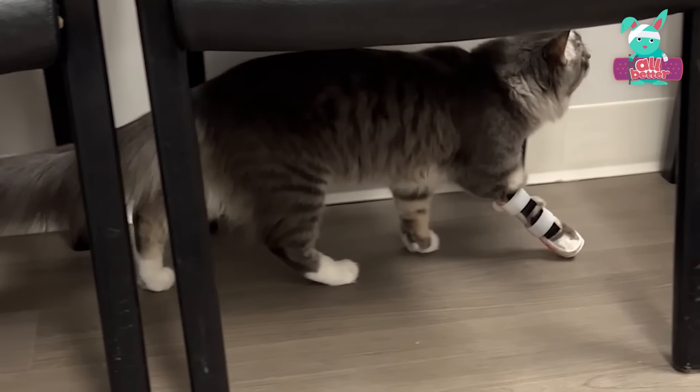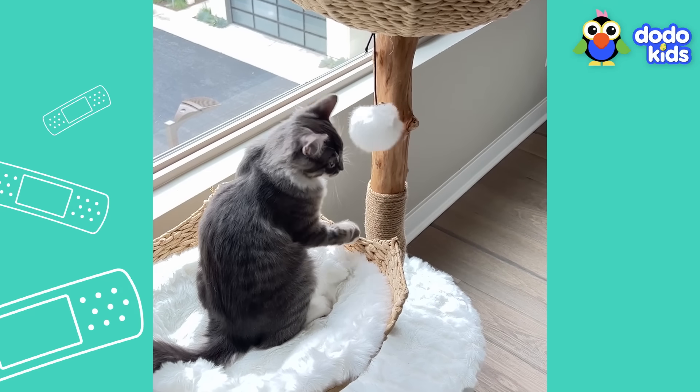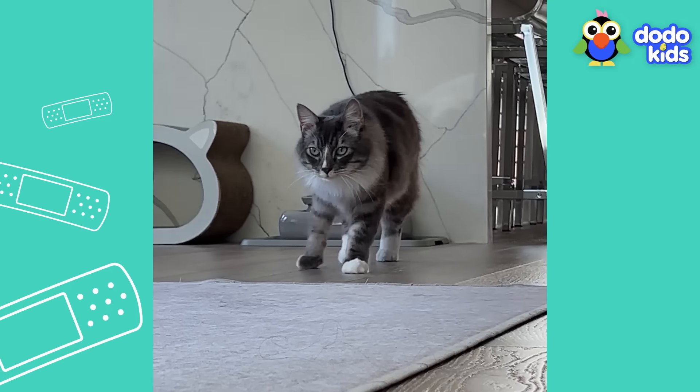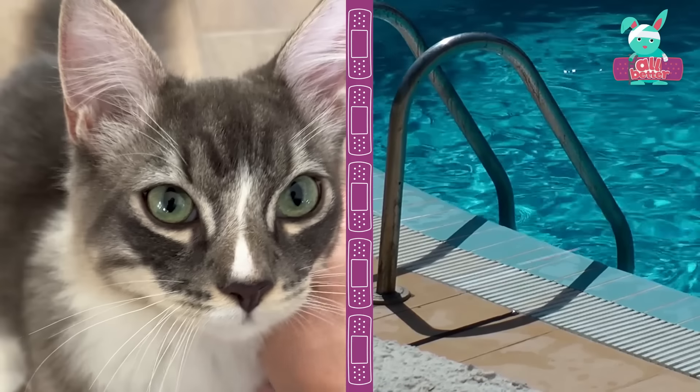It looks like it's helping. You're limping a lot less. But you're not totally better yet. Your leg muscles are still too weak, and the only way to get them stronger is by doing something cats don't normally do. We're going to do water sessions in the pool. You're going swimming!